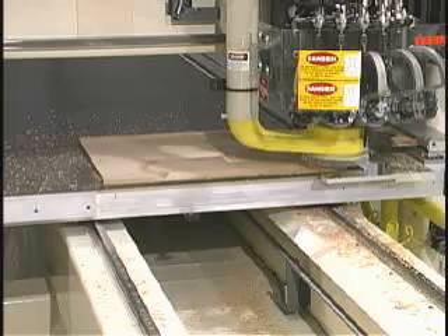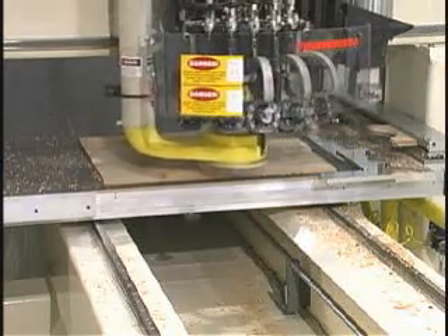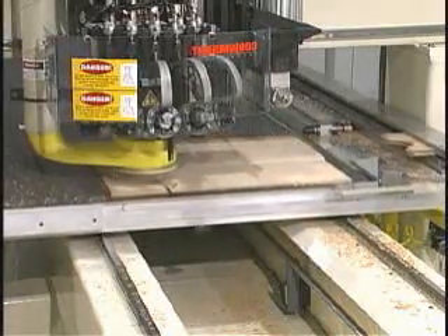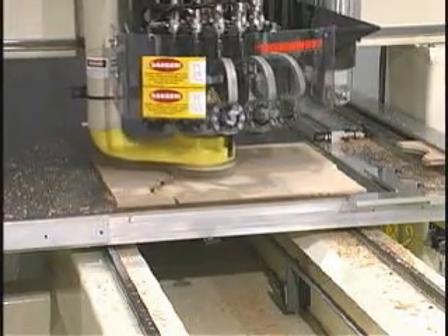The operator then places the panel into the fence and starts the cycle. The machine will raise the panel first, then perimeter trim the panel, allowing the clearance defined in the parameters of the program.